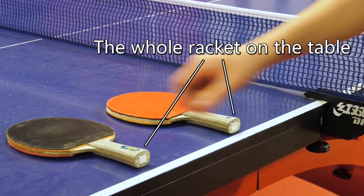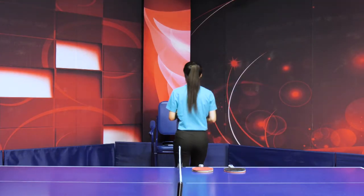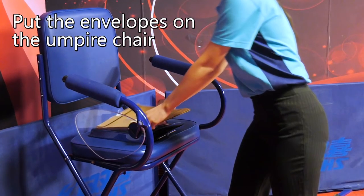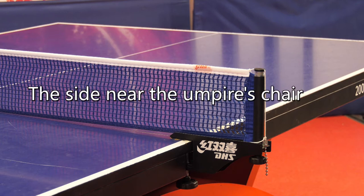Make sure that the whole racket, including its handle, is on the table. The umpire shall then put the empty bag back on the umpire's chair and wait for the players to perform the coin toss. When checking the net, the assistant umpire shall start with the side of the net near the umpire's chair.